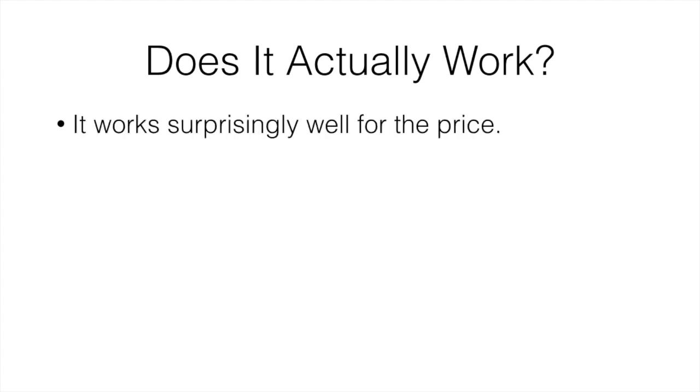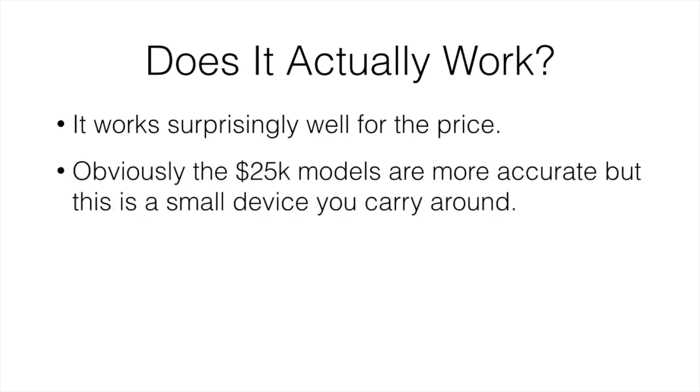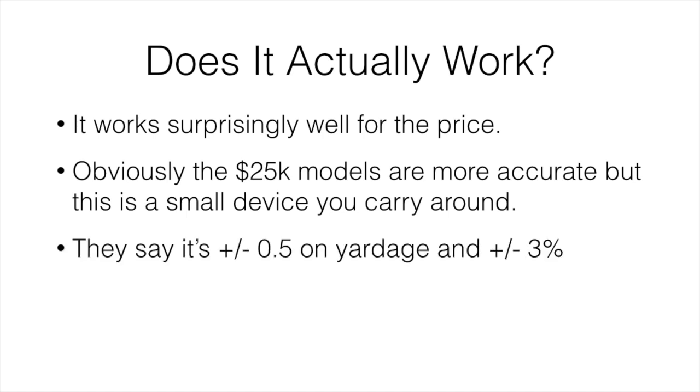Does it actually work? It actually does work surprisingly well for the price. Obviously a $25,000 model will be more accurate, but this is a small device you can carry around at a fraction of the cost. They say it's about plus or minus 0.5 on average for yardage and plus or minus 3% on ball speed. I found it was fairly close to that, judging by laser finders — both were pretty consistent. I was actually more accurate than I first thought it would be.